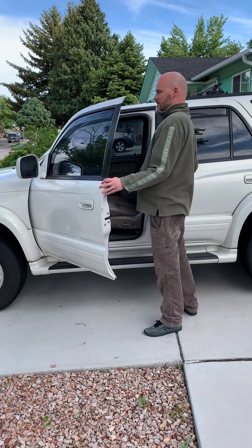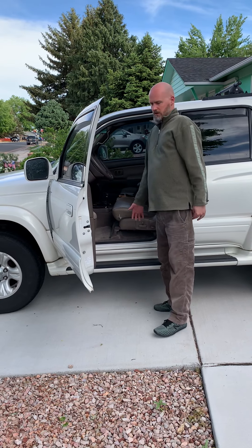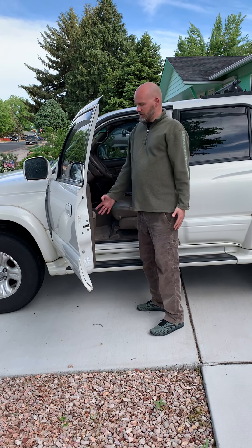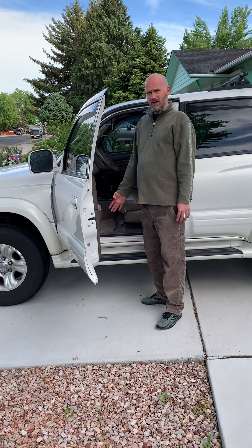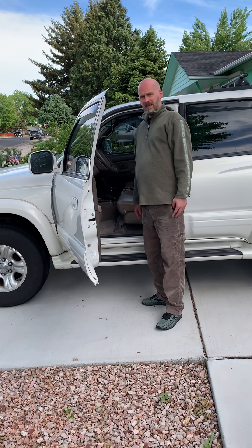One of the things I've noticed as I've gotten a little bit weaker is that I need more of the front of the truck to be turned downhill. That way, when I get out, it makes it a lot easier for me to get up, as opposed to if it's just straight on — then it's a little bit harder for me to get out.